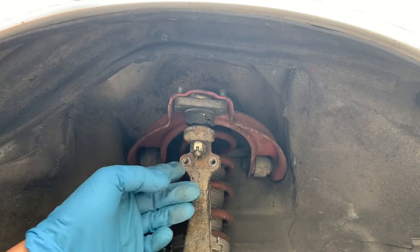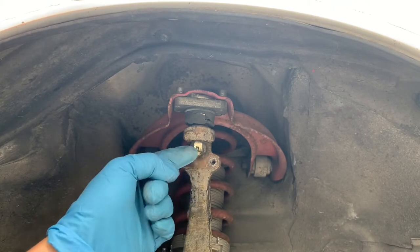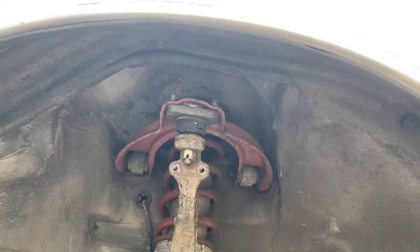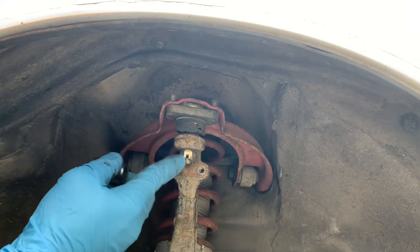To remove this cotter pin, cut this long end and pull this end. In order to remove this castle nut, we need size 12 and size 17.